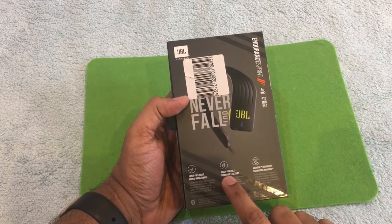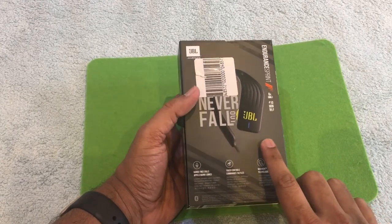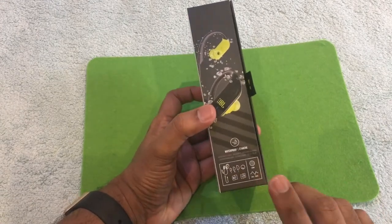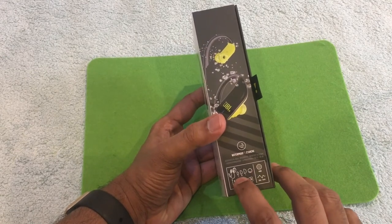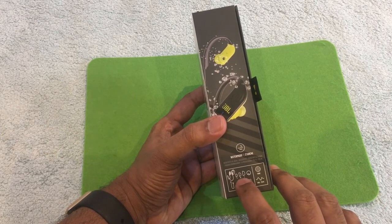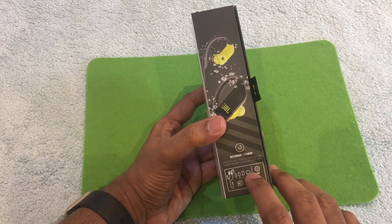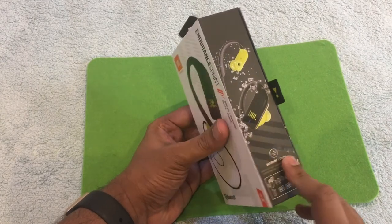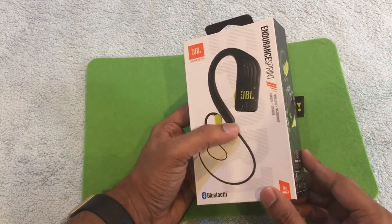It also features MagHook technology, which is mentioned on the box, as well as touch controls available on the right-hand side, which I'm going to show you in detail. The box contains an earphone, a USB charging cable, and three ear tips in different sizes — small, medium, and large — so whichever suits you, you can fit it in. It is also claiming to be waterproof.